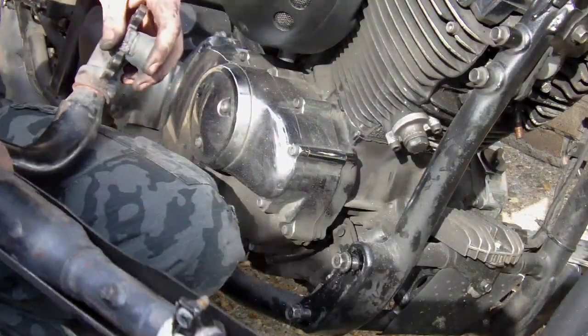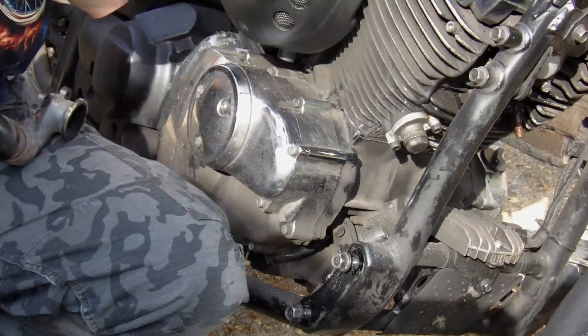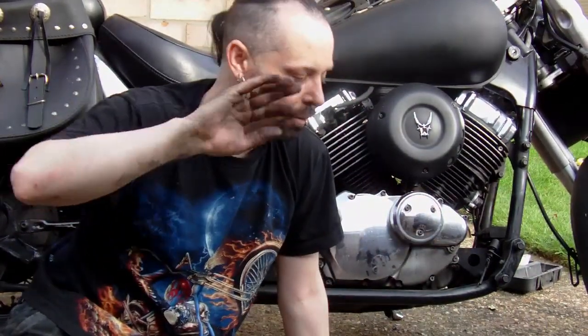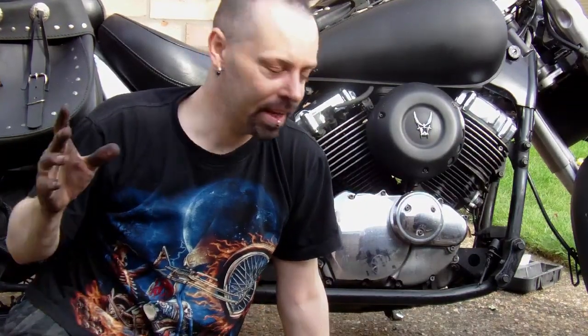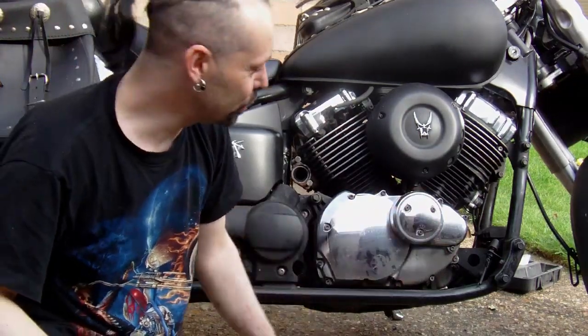Now I can clean that up and work on it. Right — there you have it, exhaust is off. I've put the pegs off because I'm working the exhaust, so I'm going to keep them off and put them in the garage. But that's it. You're going to do all this to get the exhaust off.